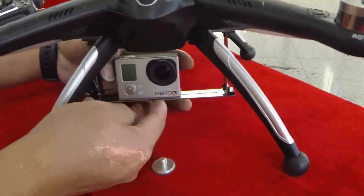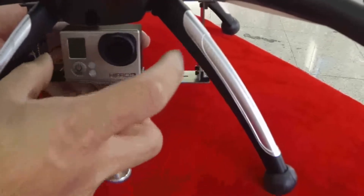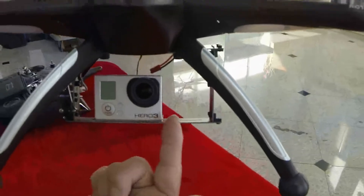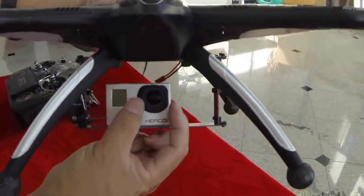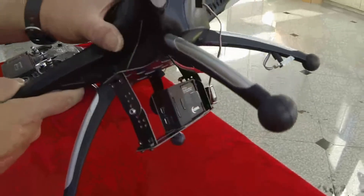Put the GoPro so it sits flush against the rail, and now you have the full mounting bracket of the GoPro. Notice that the GoPro doesn't sit right in the middle of the camera mount — it's actually to the left side portion because the lens needs to be right in the middle. That's how you mount the GoPro onto the camera mount.